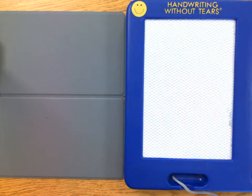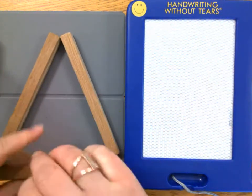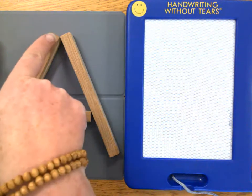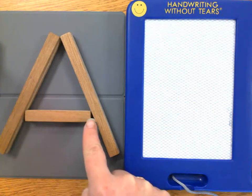Our next center starting letter is the letter A. To make the letter A, we do big line, big line, little line across. Trace it with me, starting at the top and the center: big line, big line, little line across.